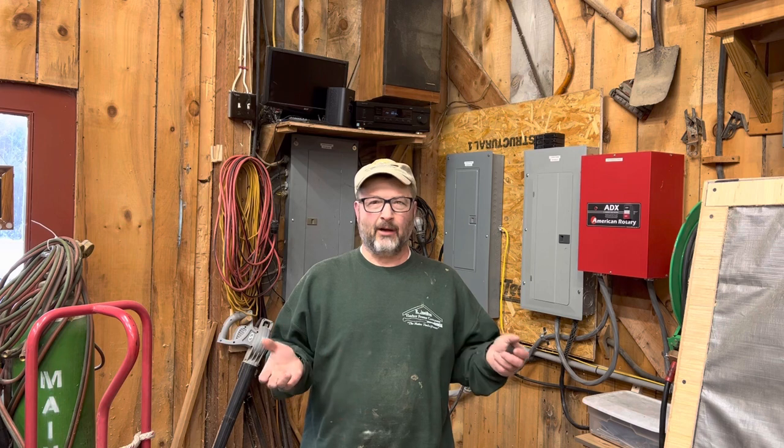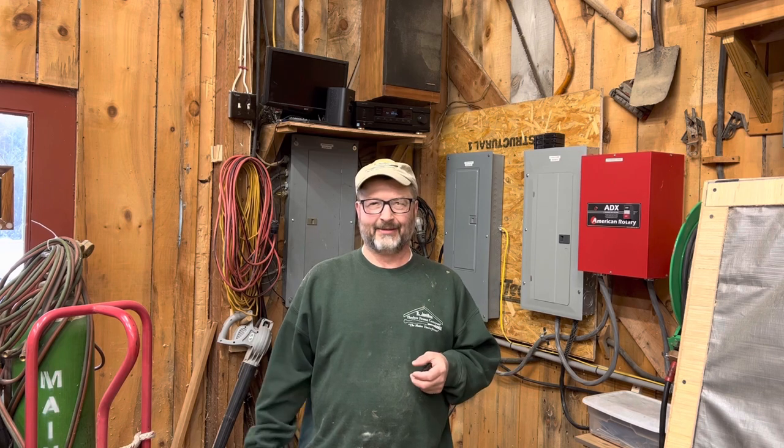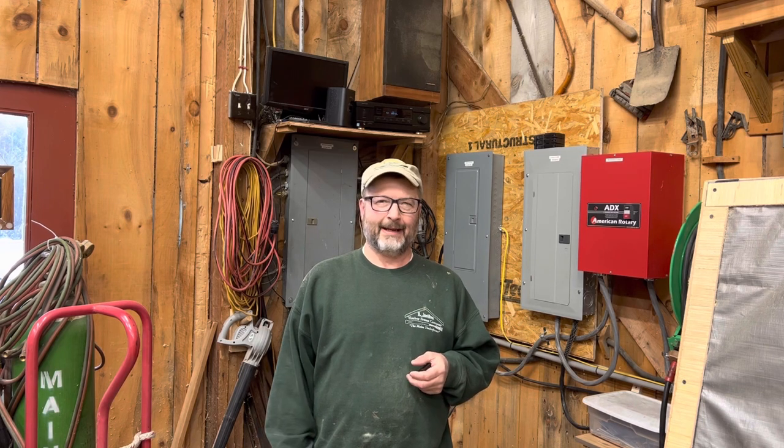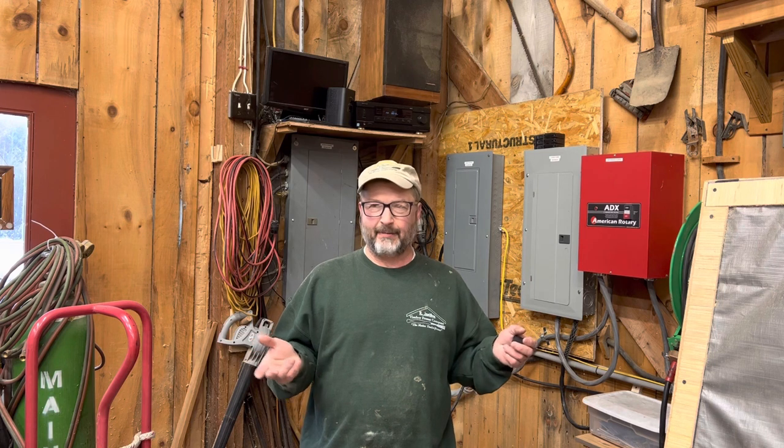I've had a couple of inquiries about what I'm using for power sources to power up some of the equipment in the shop. We just picked up an MP360 Wood-Mizer four-side planer, pulling about 58-60 amps, three-phase, and people are asking how you're running it and what your setup looks like. So let me take a couple minutes and show you what I've got. It may not be perfect — it's kind of cobbled together through the years — but I'll show you what I'm doing and how it works.